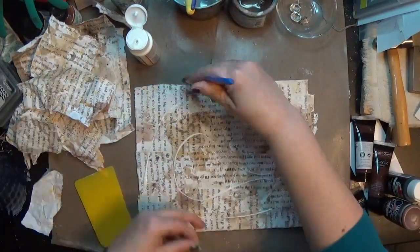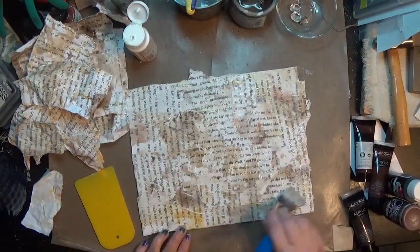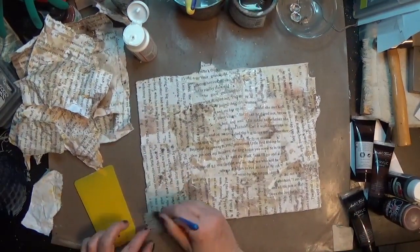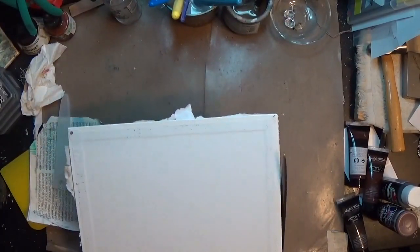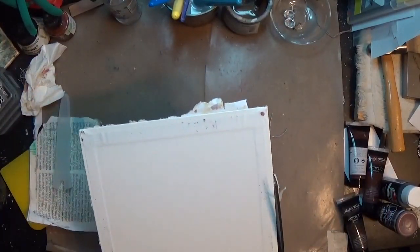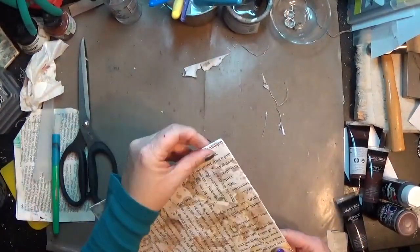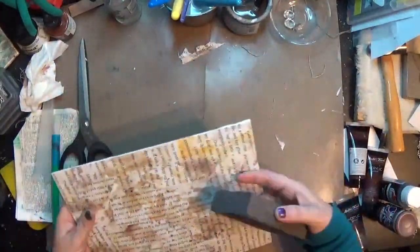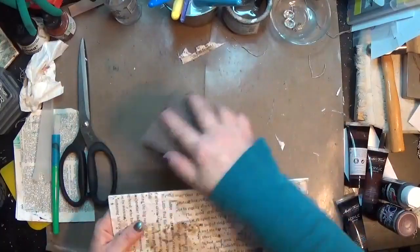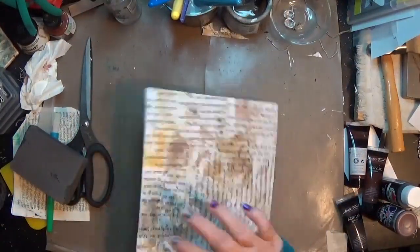My last step here was to cover the whole thing with a layer of mod podge as a sealer, because all those inks on the pages are water-reactive and I wanted to make sure they didn't react with later steps. I went ahead and trimmed the excess off the edges and sanded it a little. Some pages came up later and I just glued them back down — no big deal.